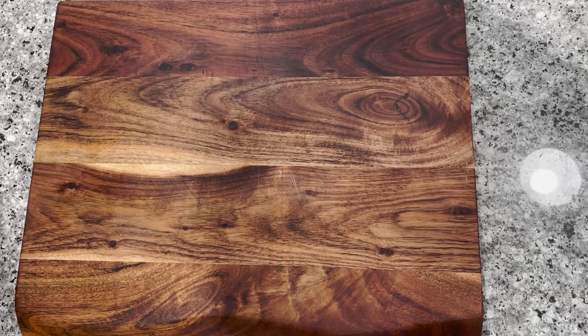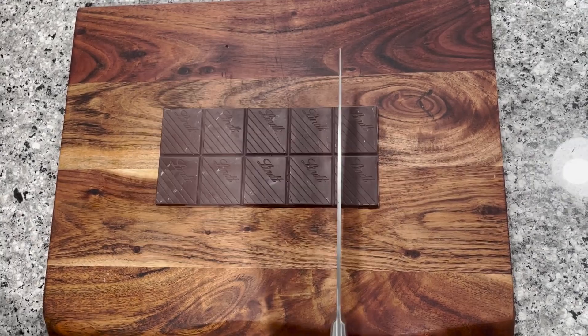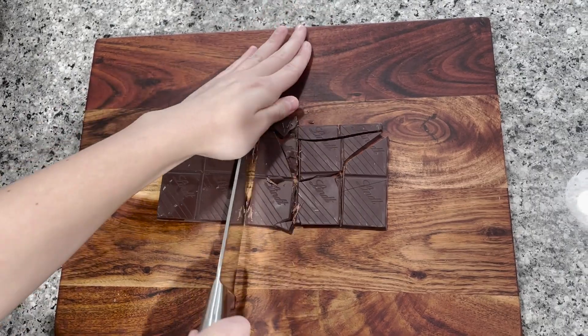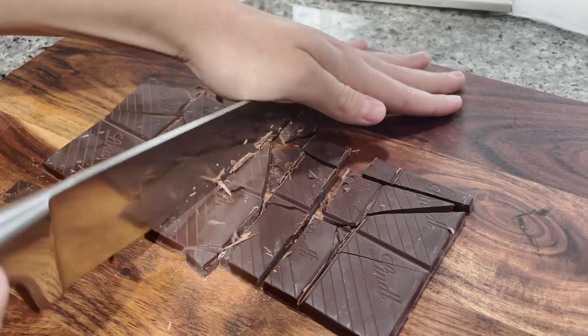Now we're going to cut up the chocolate. I have dark and milk — you need a milk. Then add a mixture, mix and add a butter.